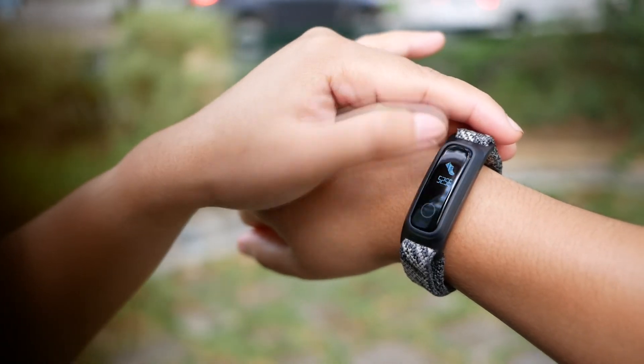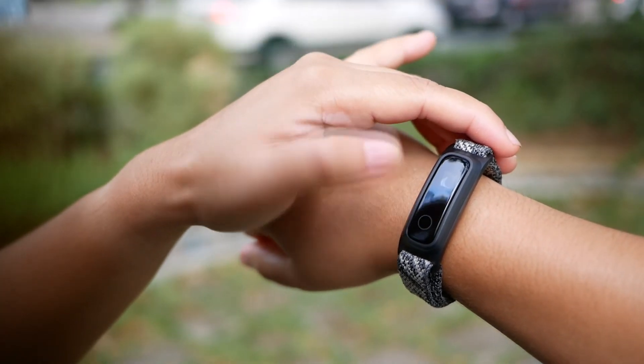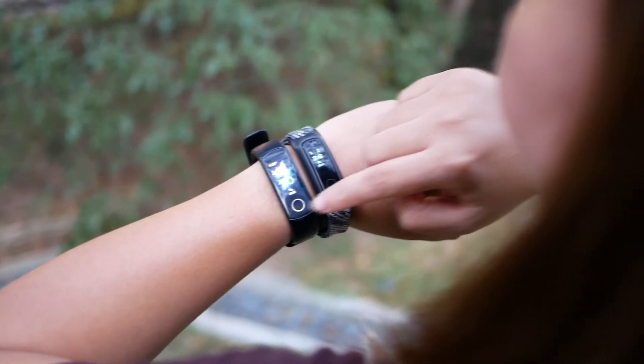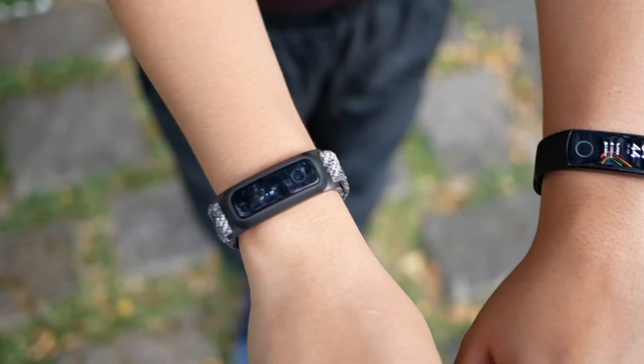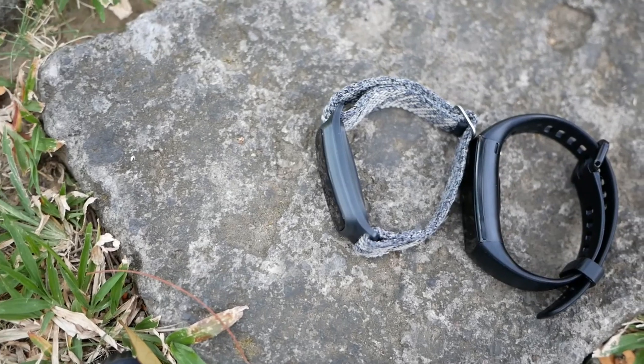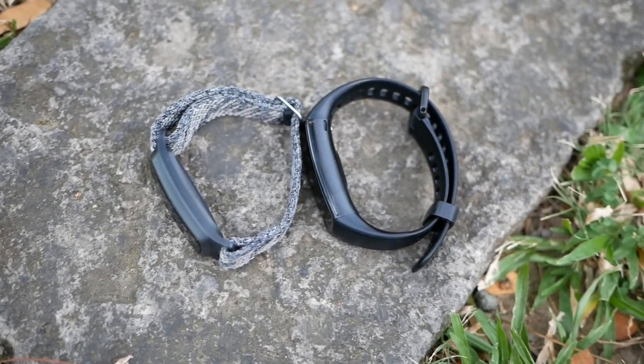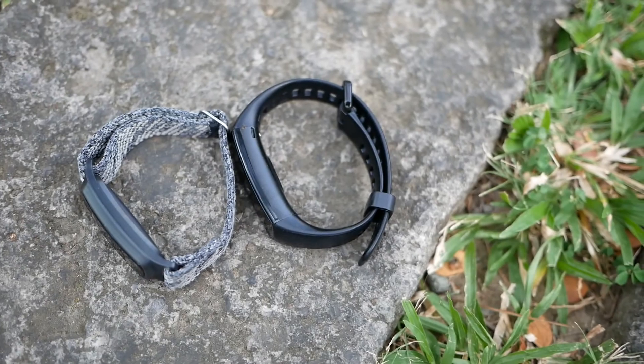But if you are on a tight budget, the Honor Band 5 Sport would be the one for you. That's it — now you know which budget band could help you achieve your health and fitness goals. What do you guys think? Who are you picking? Thank you for watching, like and subscribe, and see you on the next one!